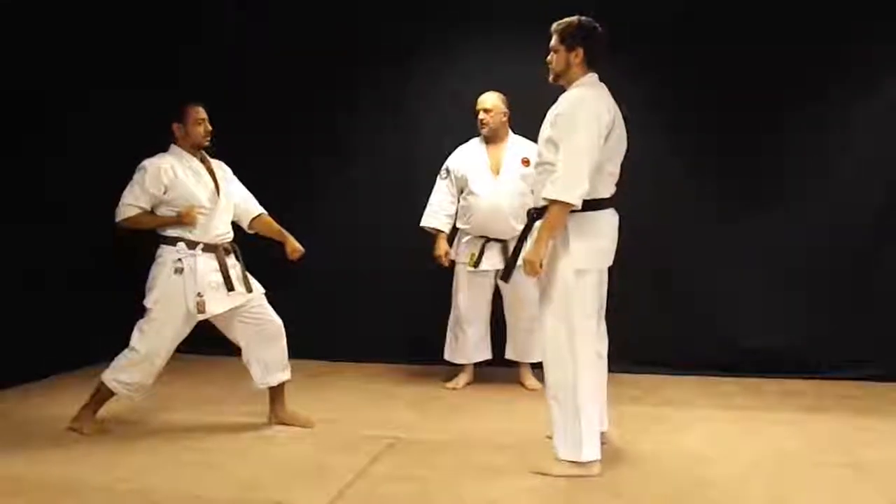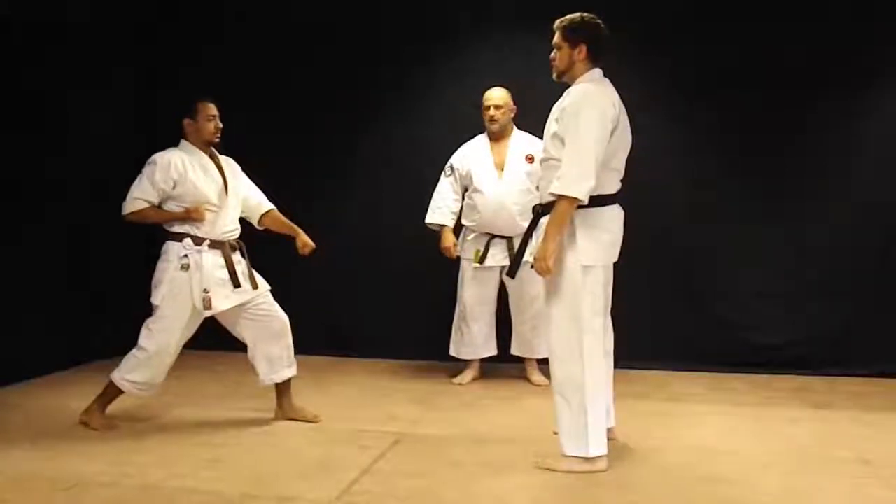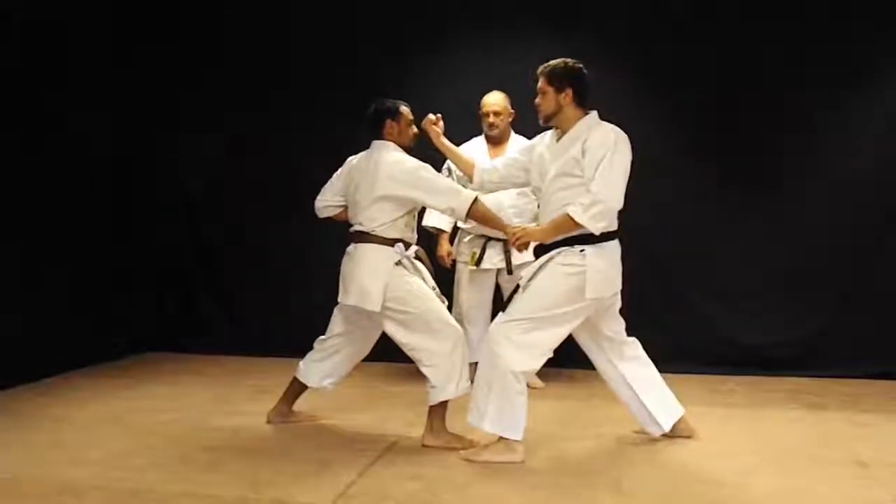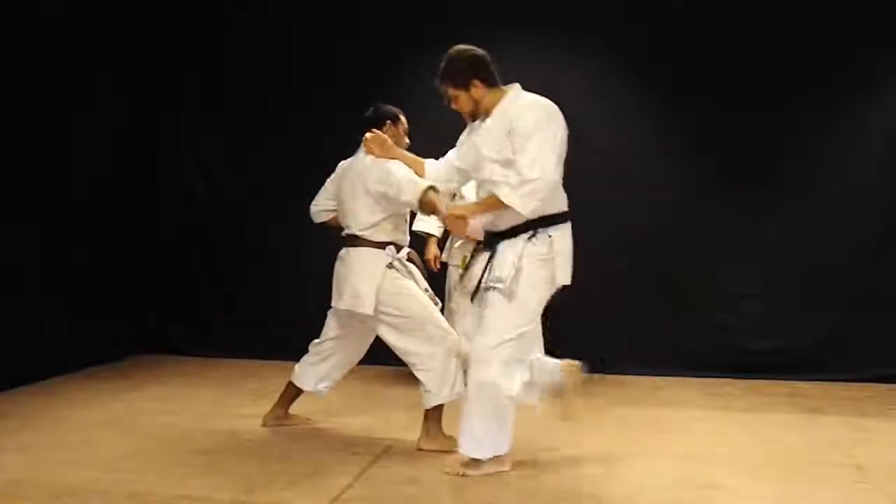Number three: low punch, down block. Back fist, side kick the knee for the throw.